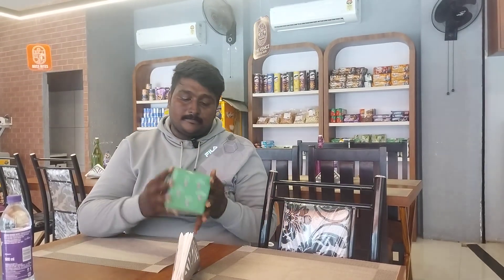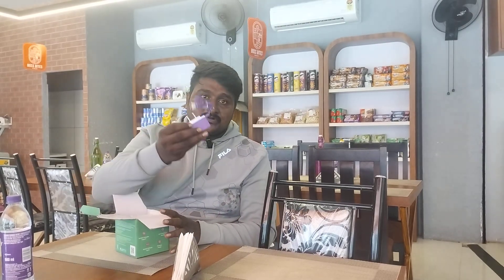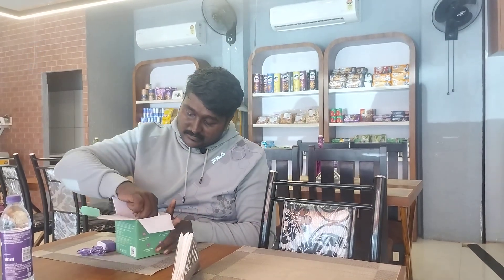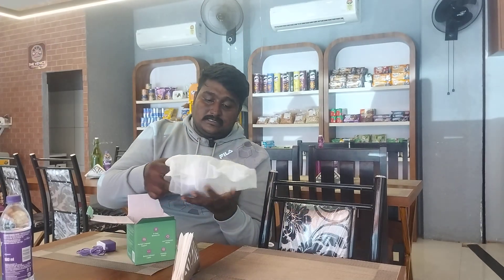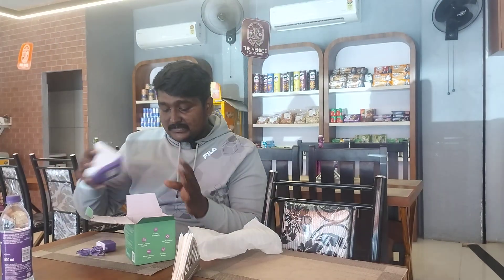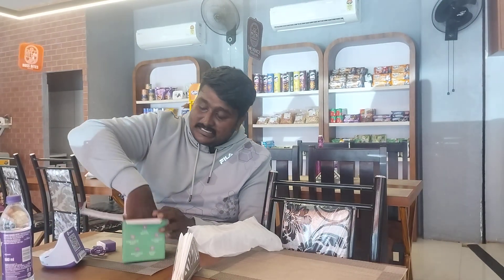I am going to show you the same thing. This is the PhonePe speaker. I am going to show you the box. Just first I am going to show you the adapter. This is the pack contents. This is the user manual.